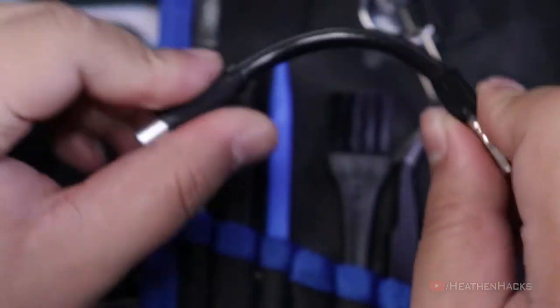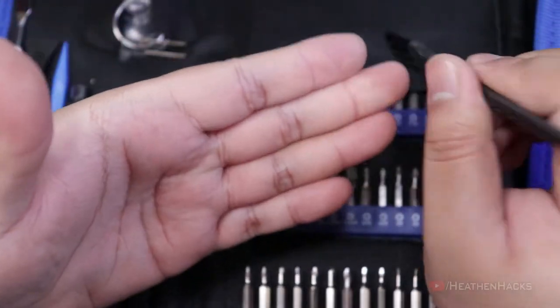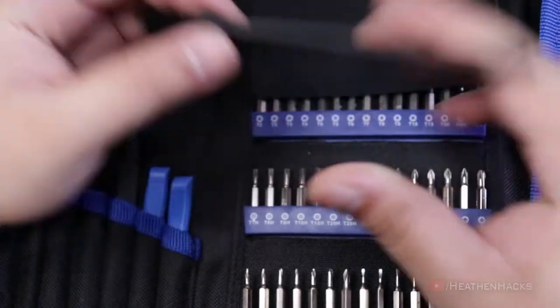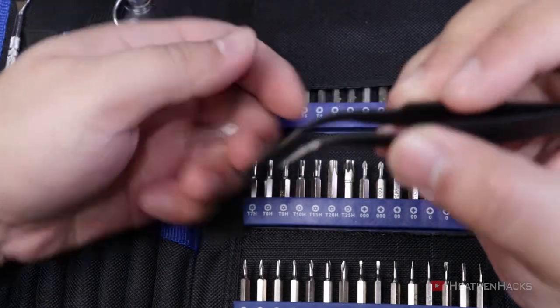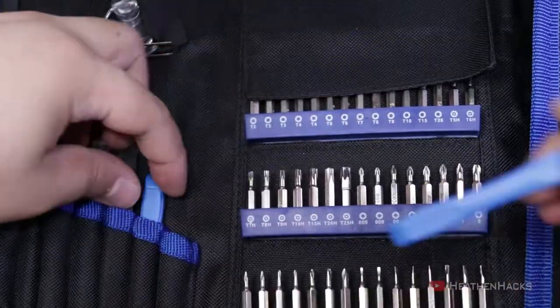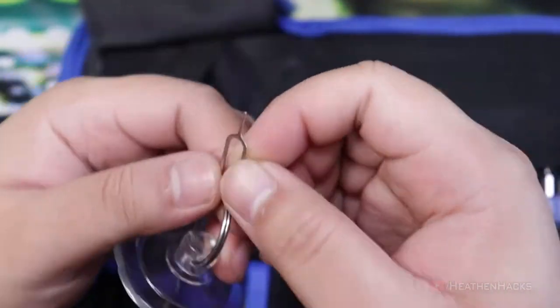One flexible extension bit. It also has one anti-static brush, but according to its product page it's a cleaning brush, so I'm not entirely sure. One tweezers for holding SMD components while soldering or desoldering. One pair of crowbar spudgers, and finally one suction cup and one seam tray tool.